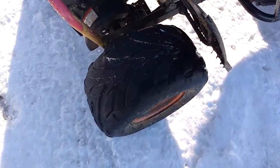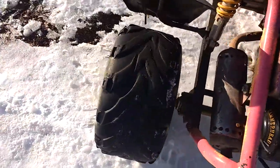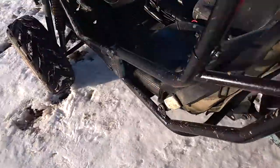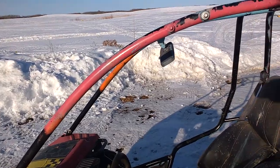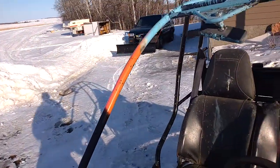I need new tires because the people I bought it off of neglected it — they didn't take care of it. They were practically bald, there's nothing left of them. And they spray painted it this ugly color after they spent $3,500 bucks on it new, and they just spray bombed it.